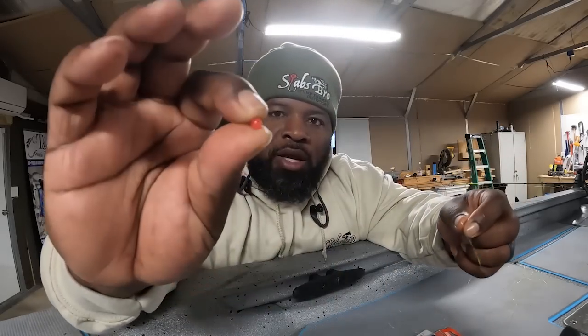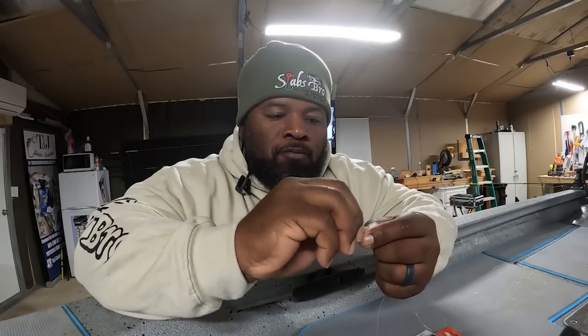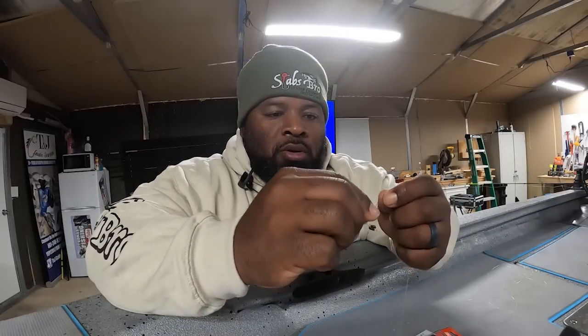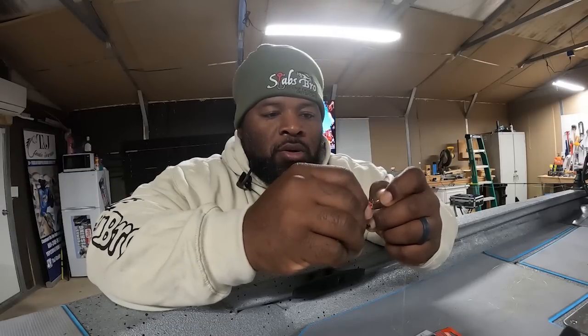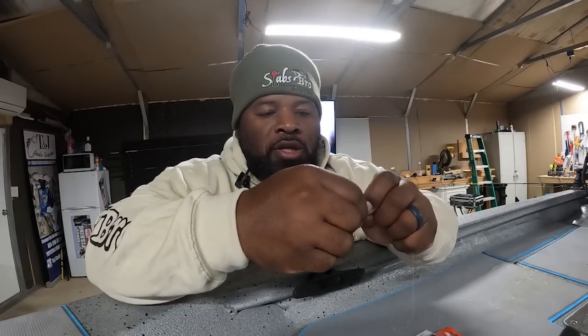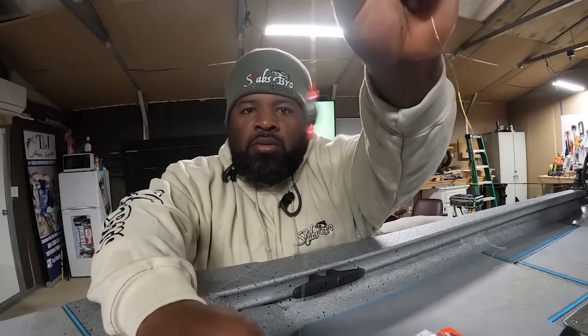The next step is gonna be the next plastic bead — slide it on as well. Then the stopper is the last step. I did red on the first one so I'm gonna go red for the last one too. Get enough line to slide it on — you don't want to slide it up and it's not on the line. Just pull it while sliding and it goes on just that fast. Real simple, real easy, and there it is. That's how you do that.